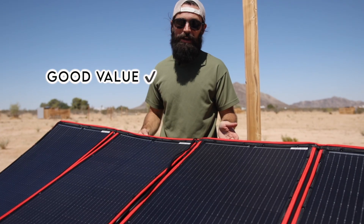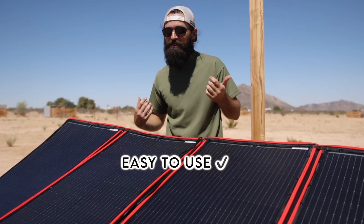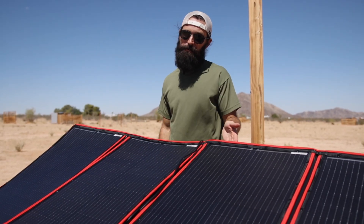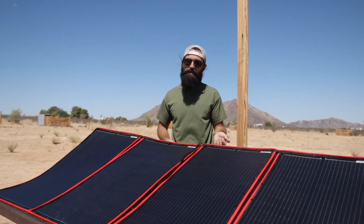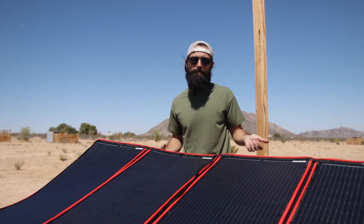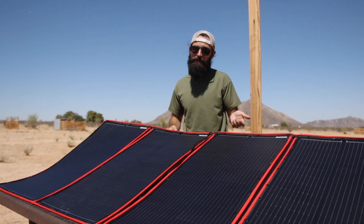I think this set is a really good value for the price. I love that it comes with everything that you need to start using it right away. It's super easy to use, especially for how affordable it is. I think this kind of portable solar panel setup is really good for people who are new to solar and are just trying to figure out how it works. You don't really need any specialized equipment — it's literally just plug and play, so that's great for beginners.